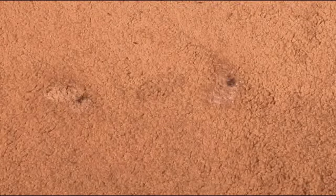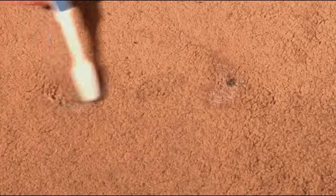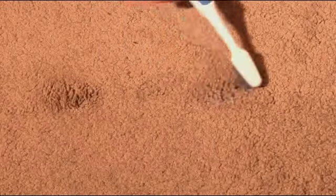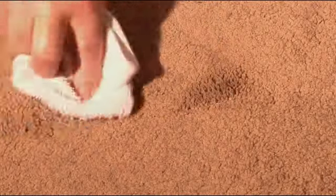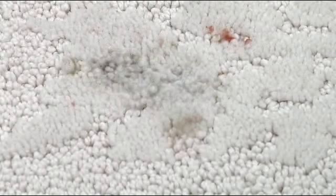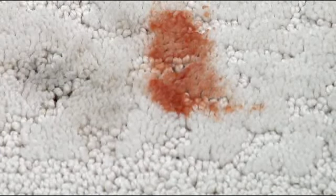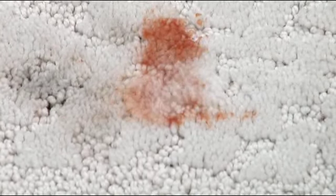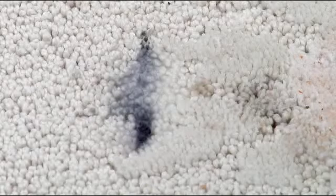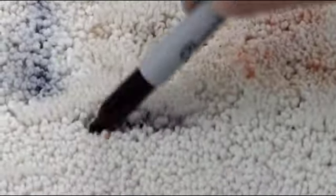Watch as these stains start to disappear almost immediately. Look at this — 100% grape juice on white carpet. On contact, PX2's 5-in-1 dissolves the stain. Same with tomato juice. Watch as the stain breaks down immediately. Black mascara is also instantly dissolved. So is a permanent marker.